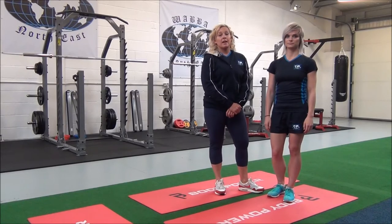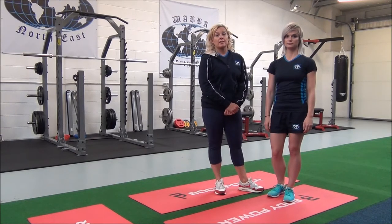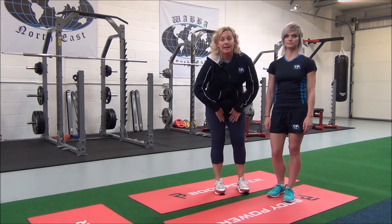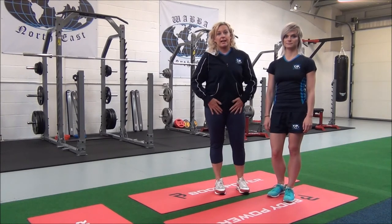This one is an advanced adductor stretch using the front splits. It's an advanced compound movement which targets the adductors, the hamstrings, and the hip flexors.